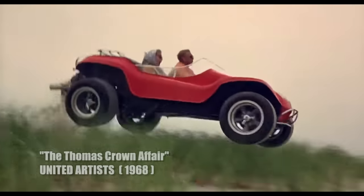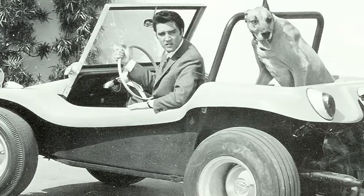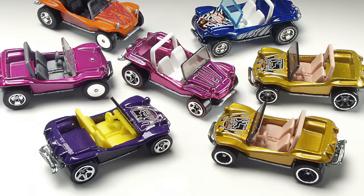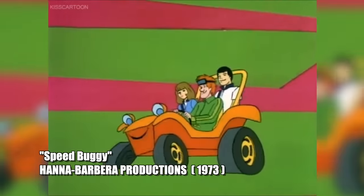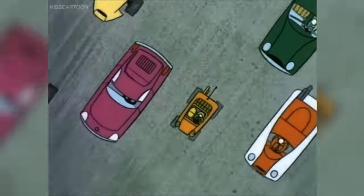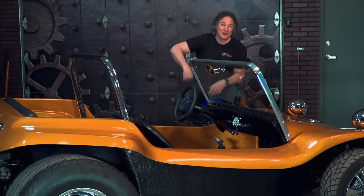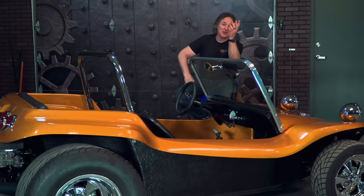After that, the world seemed to go dune buggy crazy. They began to appear in movies, with everybody from Steve McQueen to Elvis driving them. Model kits, die-casts, even cartoons featured the nimble buggies that everybody wanted to own or cruise around in. Unfortunately, this is where things started to unravel for Bruce. Because even though he had a design patent, that didn't stop other companies from ripping off the design and building their own version of the dune buggy, and they saturated the market with it.